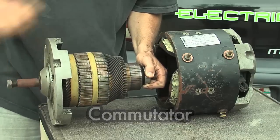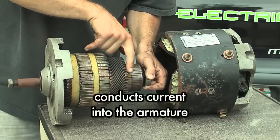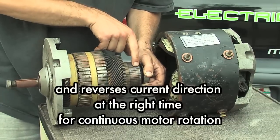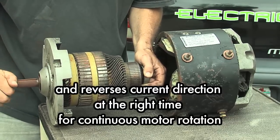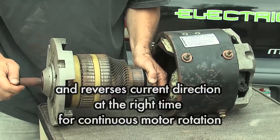What happens there is each of these copper bars is separated by a slot, and these go through the copper, through the iron, and create the magnetic field. Because each of these is separated, every time the brushes hit one of these from one to the next, it alternates the electric field to make a push-pull, push-pull effect that spins the motor around.